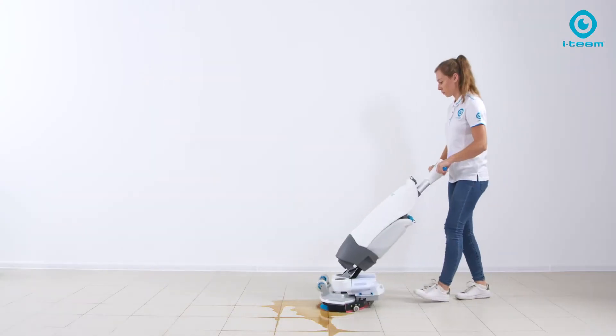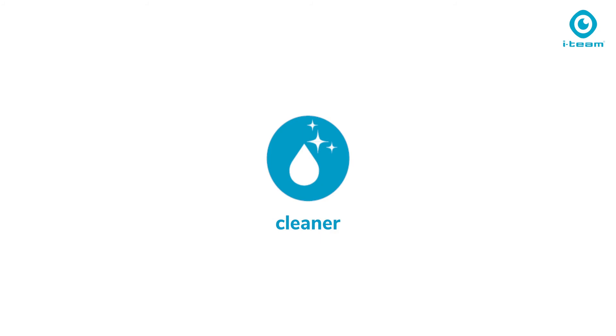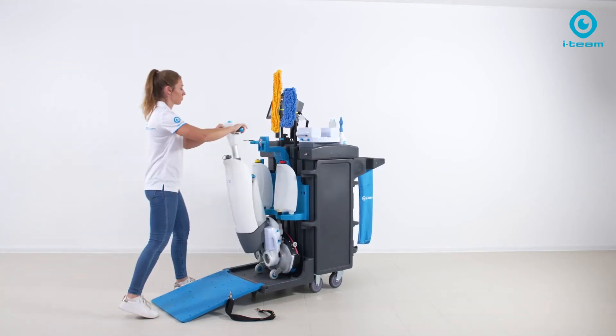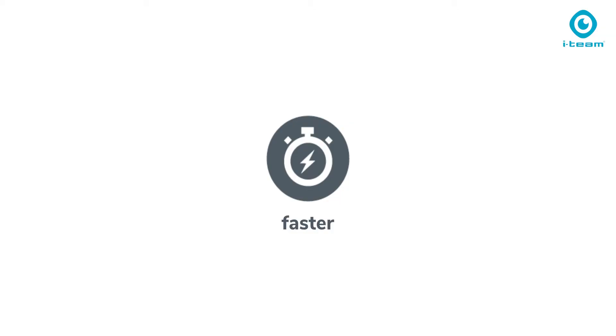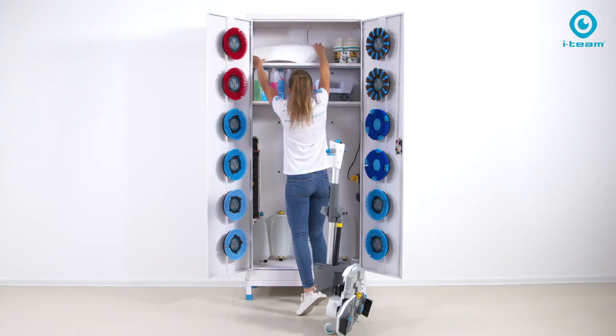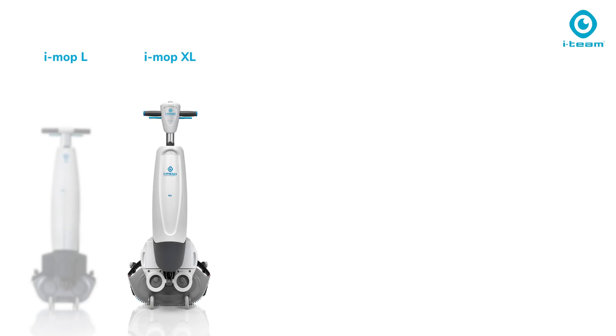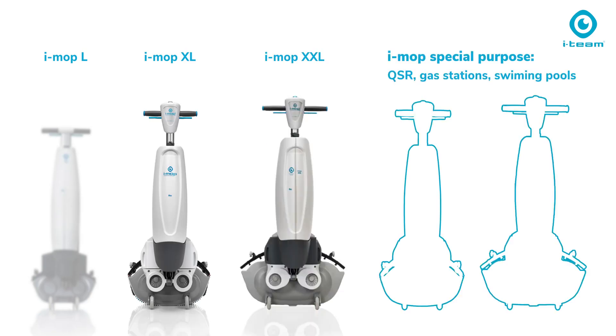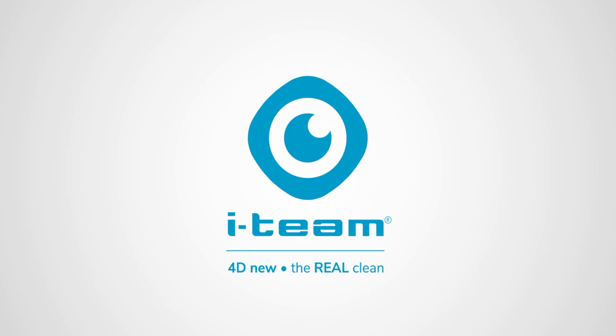A spill just happened? Solved in seconds — ready and safe to walk over. Up and away with your mobile workstation, your companion for the day. Done for the day — store it safely away. i-team Global always strives for cleaner, safer, greener, faster, and better solutions for everyone. Thank you for taking your time to watch this video.